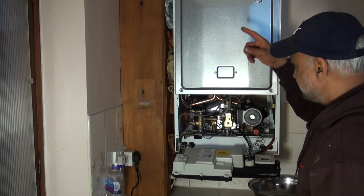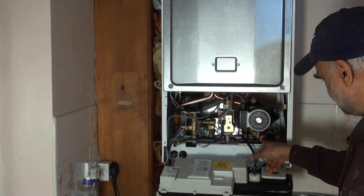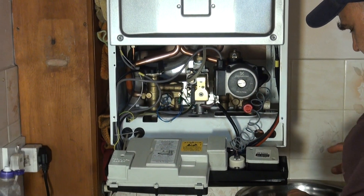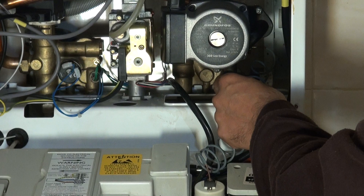The pressure vessel is in there, and the pressure relief valve is this red one here. This is the more modern type, where it simply unscrews off.